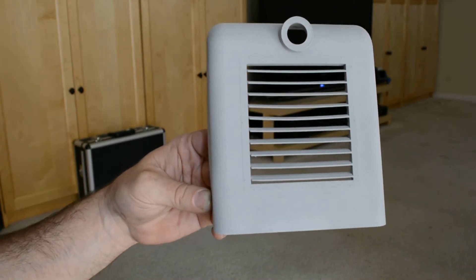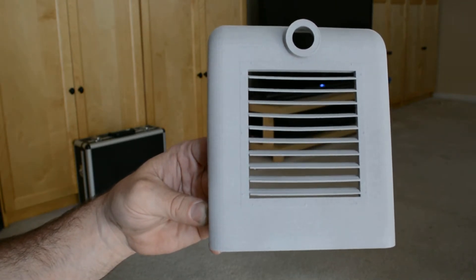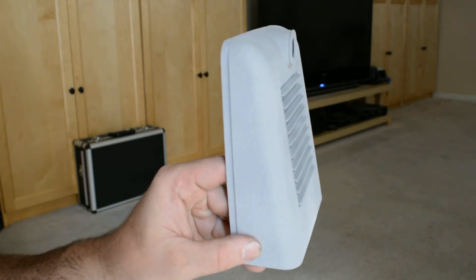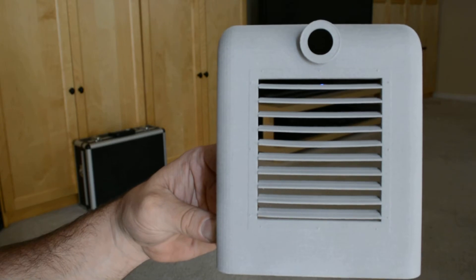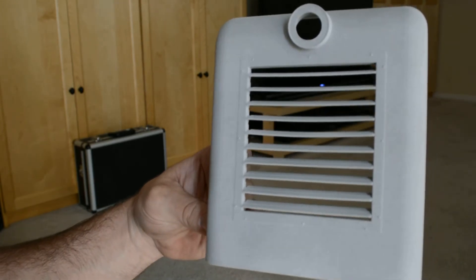Alright, today I wanted to show you my new toy. Just got this in from Shapeways. This is the nose to my GE 25 Tonner. It's printed as a single piece in what they call metallic plastic — they used to call it alumide. It's aluminum with nylon.